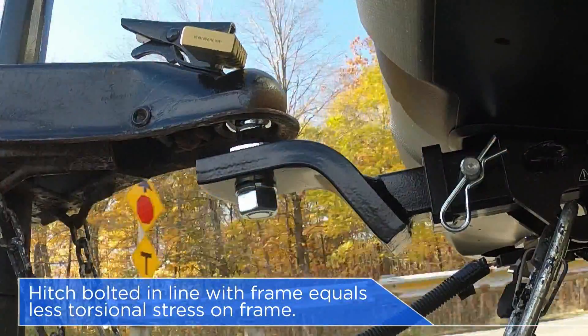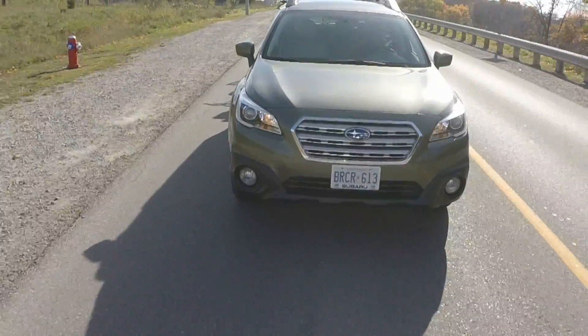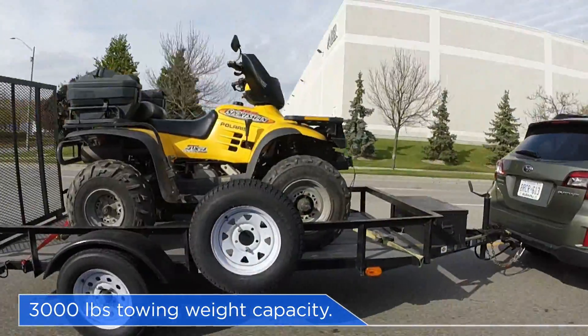When the hitch is in line, this eliminates any torsional strain on the frame when towing or in the event of an accident. And the Subaru hitch can handle up to 3,000 pounds of towing weight capacity.